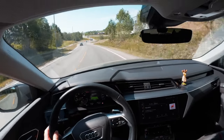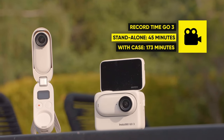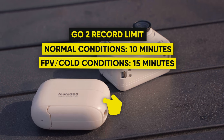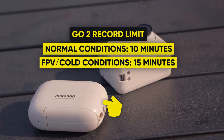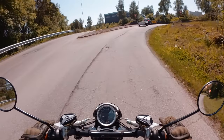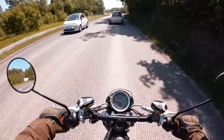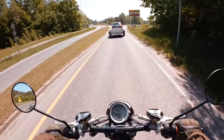That means a record time up to 45 minutes on a single charge, and with the GO 3 placed in the action pod, a massive 173 minutes of record time. With the GO 3, there is no limit to how long you can record a video because of the optimized and improved heat dissipation, so you can record as long as you want or until the battery runs out.